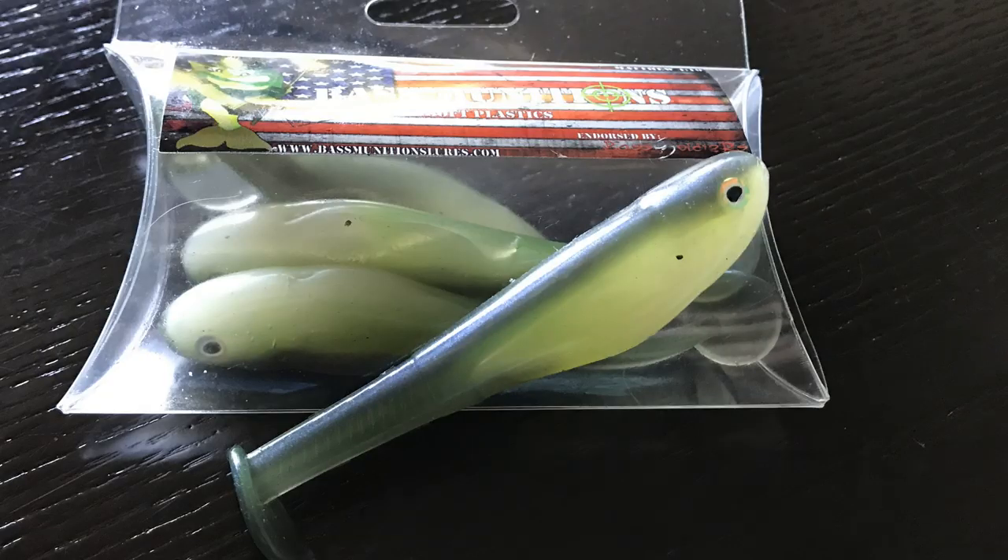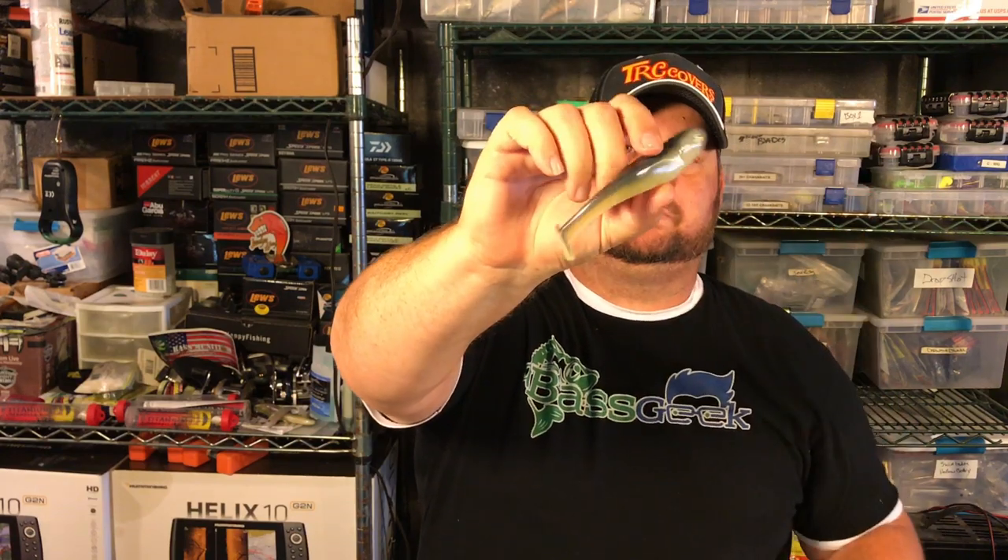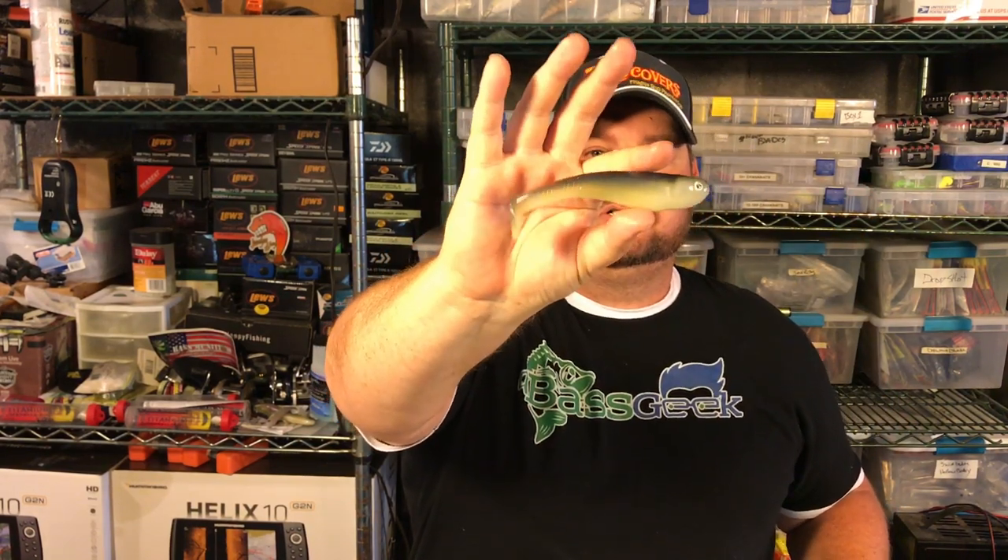Here's another great color — a smallmouth fishery color, clear or not clear — this is the sexy shad. You can see it's got that killer blue back, that chartreuse down it, and then that white belly. Such an awesome looking color right there.